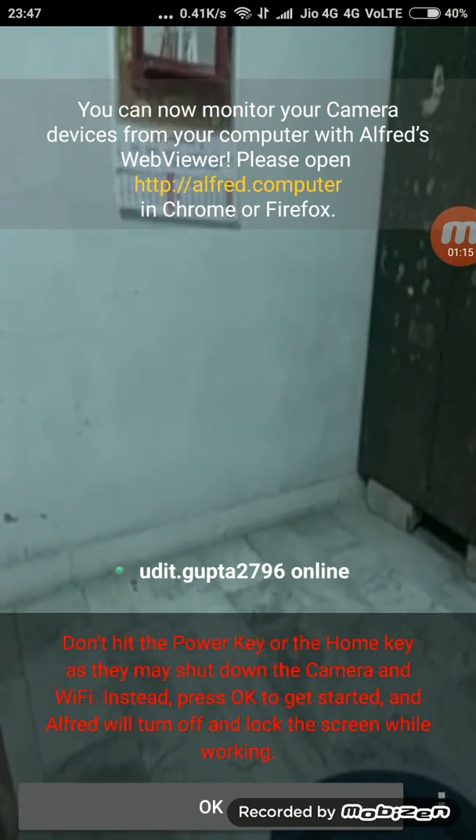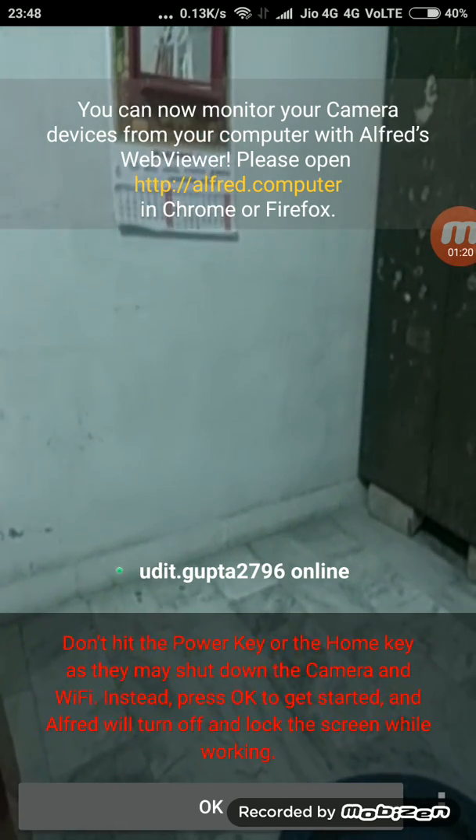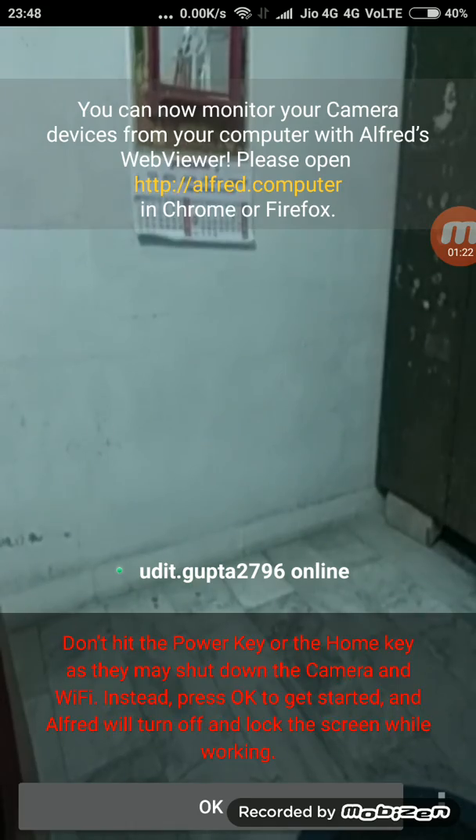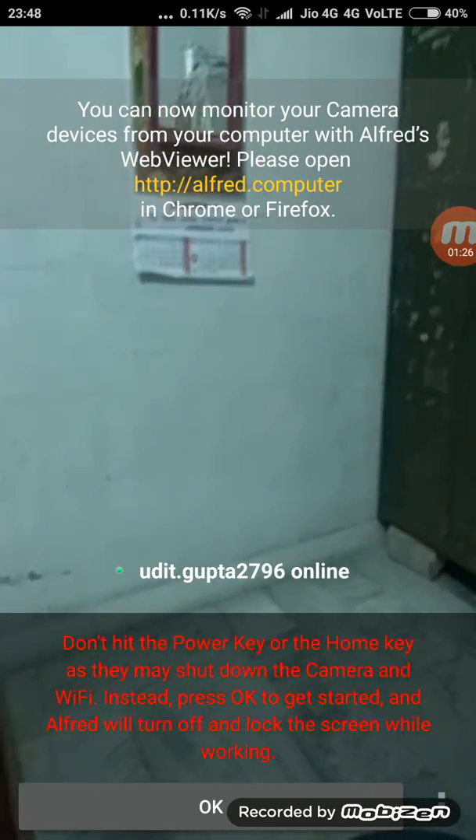You can read: don't hit the power key or the home key to shut down the camera. Just click OK, and the screen will go black. Now move to the computer.